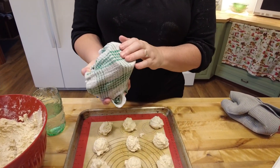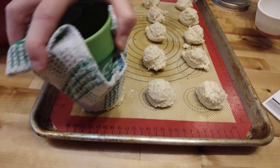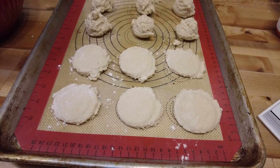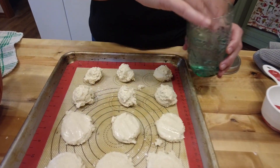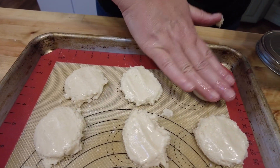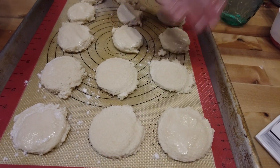Now how mom does it is she wraps a dish towel around a cup, dips it in flour, and goes like that to smash down her cookies. I on the other hand just put a little bit of water on my fingers and smash it down that way - you do it however you want, it doesn't really matter. Don't get the cookie soaking wet. You can see mom's looks a lot prettier than mine, but I'm a lazy cook.